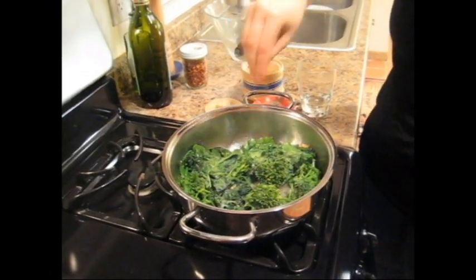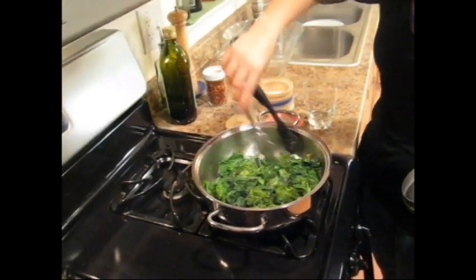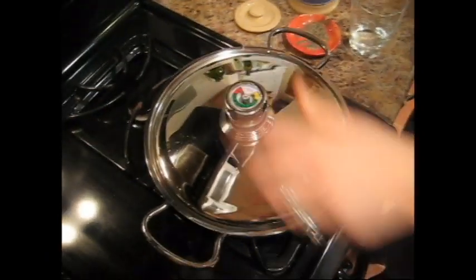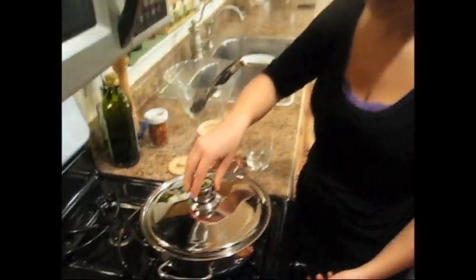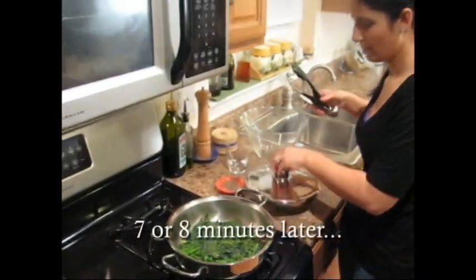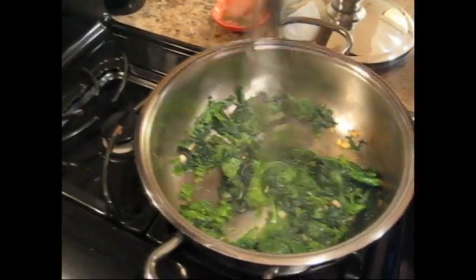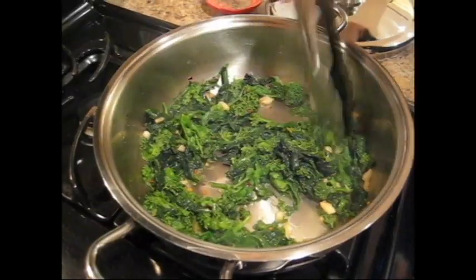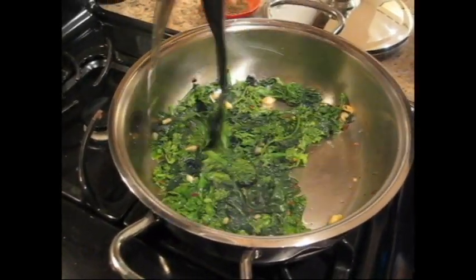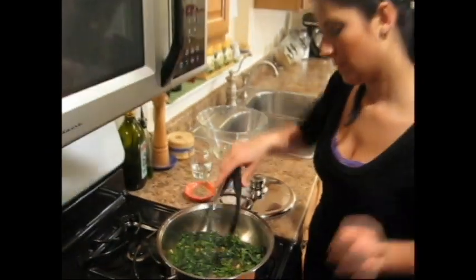Salt and pepper. Lid on. High heat. Seven to eight minutes and it's done. Okay, so this should be ready — almost ready anyway. Look at that, it's perfect. I don't want it too mushy, but I don't want it hard either. I still want it to keep its bright green color. This is it.